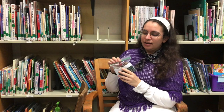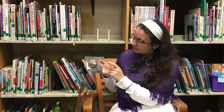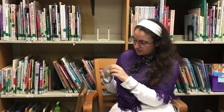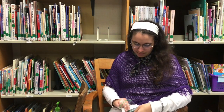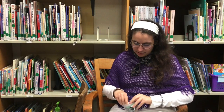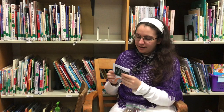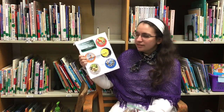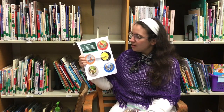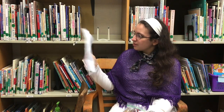So in the kit waiting for you at the library is, like I said, a pinecone and some bird seed. But it also has for you a bird spotting handout with a bunch of birds that you might see around here in your neighborhood, in a park, or in your backyard. So if you see any of these birds, put an X on them or draw them or put a check on them or something.